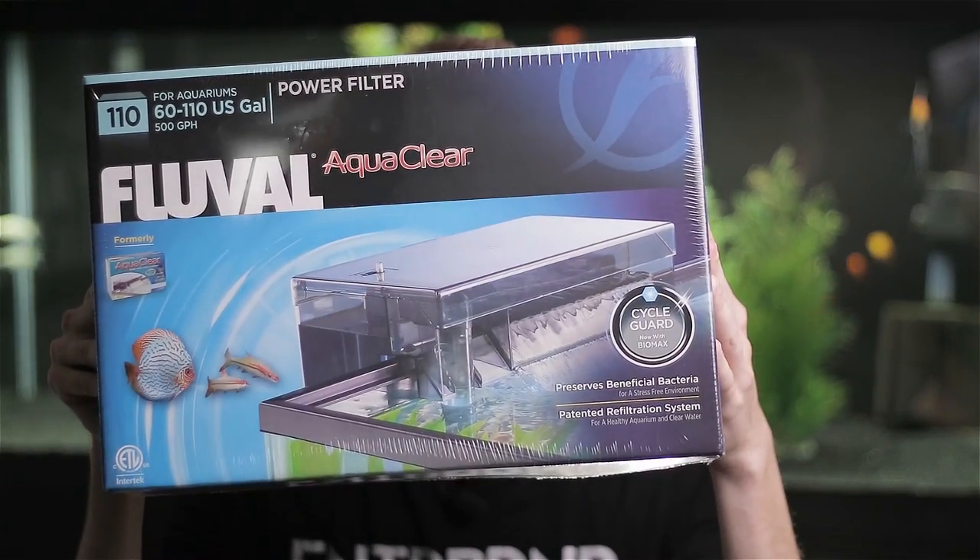What is up everyone, my name is Michael Pohl with Bay Area Aquatics, and today we're going to be unboxing and setting up this Fluval AquaClear 110.